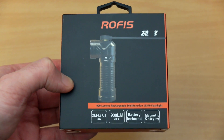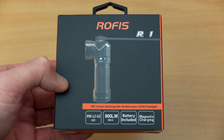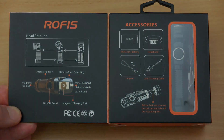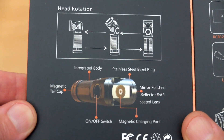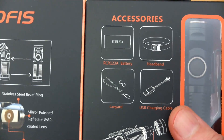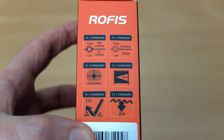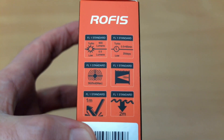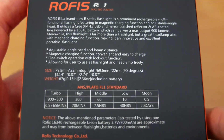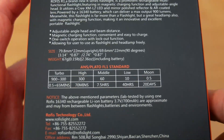Welcome back to another torch review. Today I have the Rofis R1, a brand new model sent in by Rofis for review. The packaging has a magnetic closing which gives it a more classy look. Looking over the specs on the box, we have a low moonlight mode and a high turbo mode — up to 900 down to 0.5 lumens — which is an improvement over the previous model.